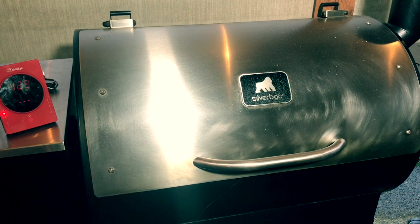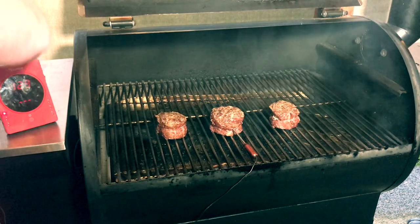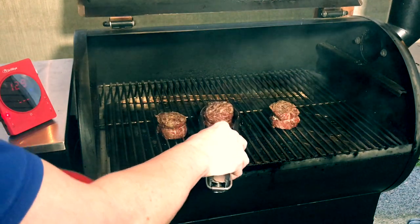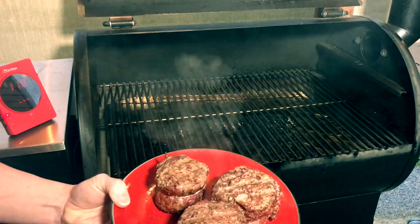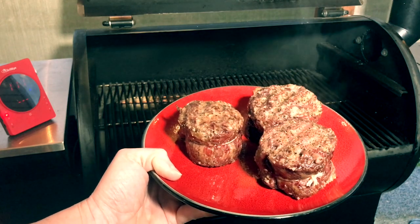Our steaks just hit 129 degrees. I'm gonna go ahead and pull them off. I'm just gonna put them on a plate, take them inside, and tent them with foil for about maybe 10 minutes. Our Weber is getting ready to sear over there. What we want is for the cooking to basically quit — it's gonna carry over a little bit, so we'll probably be around 140-ish when we're done. You could eat them just like this, but we want to put a little bit of those grill marks on there. So let me get these foiled up and then we'll get them seared.